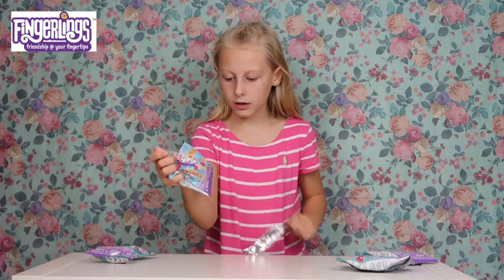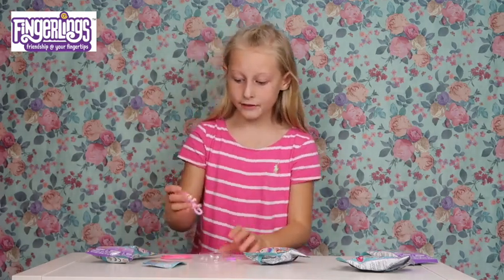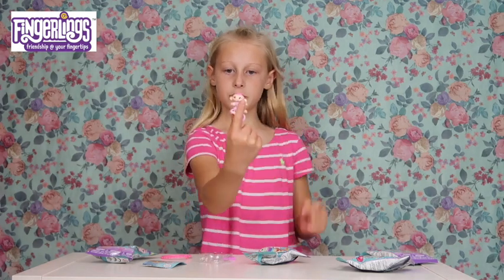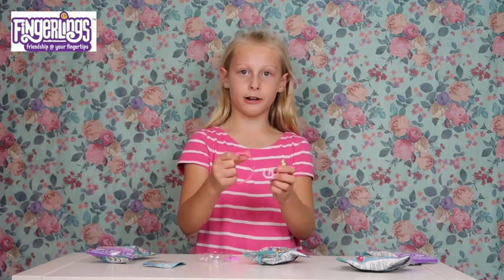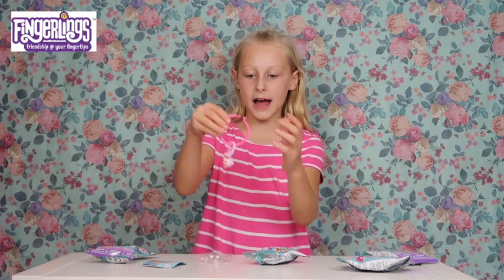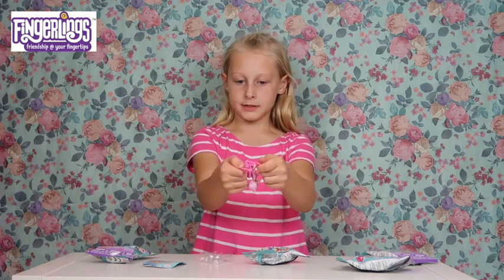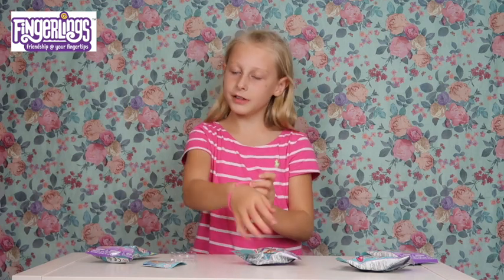Let's open it! Woah, oh my gosh! This thingling is so cute and precious! So guys, what you can do is put it on your finger. And you can also hang them off the bracelet like this - I got a little handbag charm. You connect these two together like that - pretty cool!